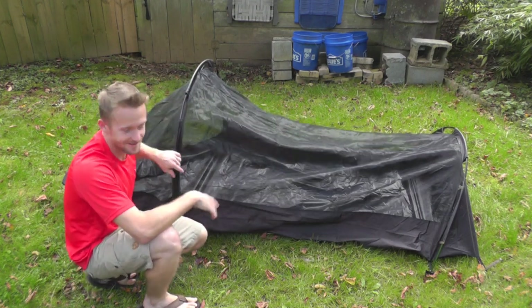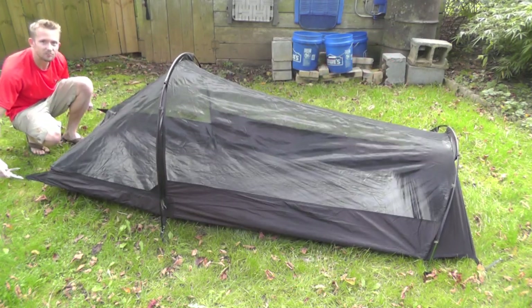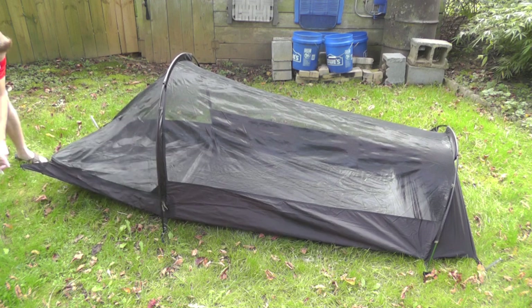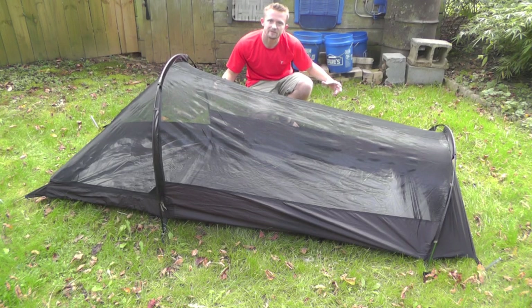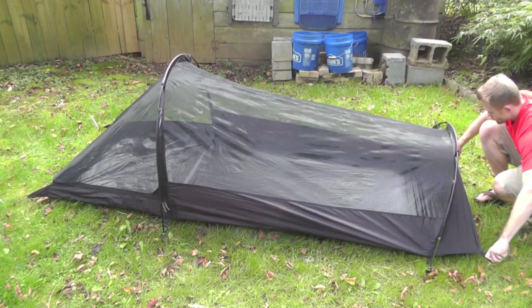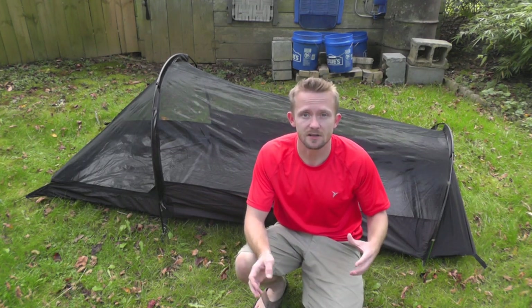And there you go — we are almost set up, super simple. Go ahead and grab two more stakes and pull them out and stake it off. Now that you have the body of the tent set up, you can adjust those stakes and make everything taut. The body has been set up. We'll go over everything real quick so you can see in more detail what was done, then we'll move to the fly.